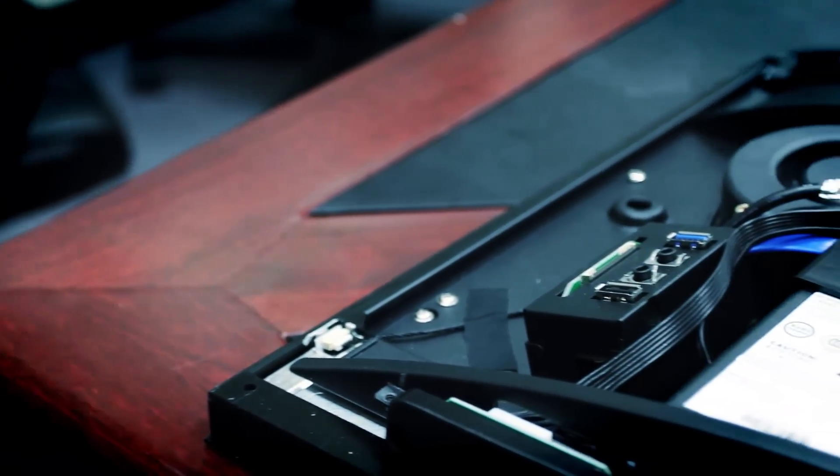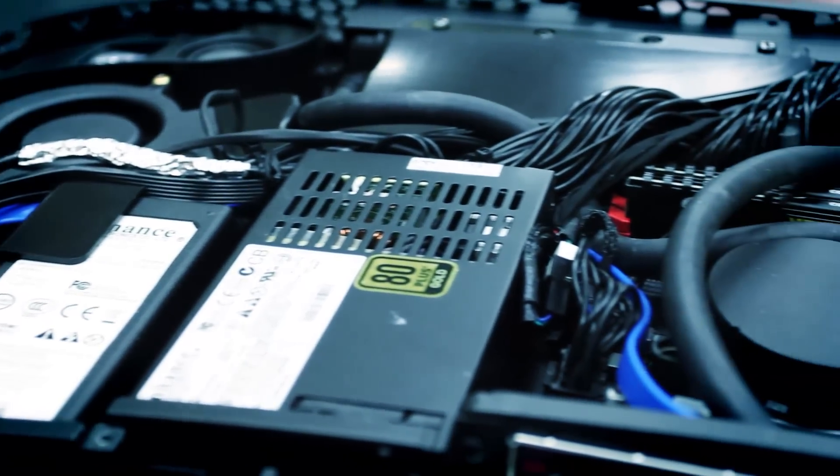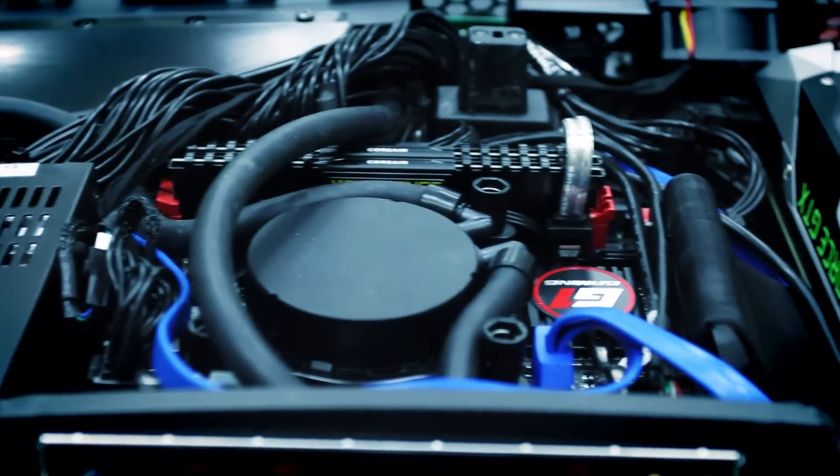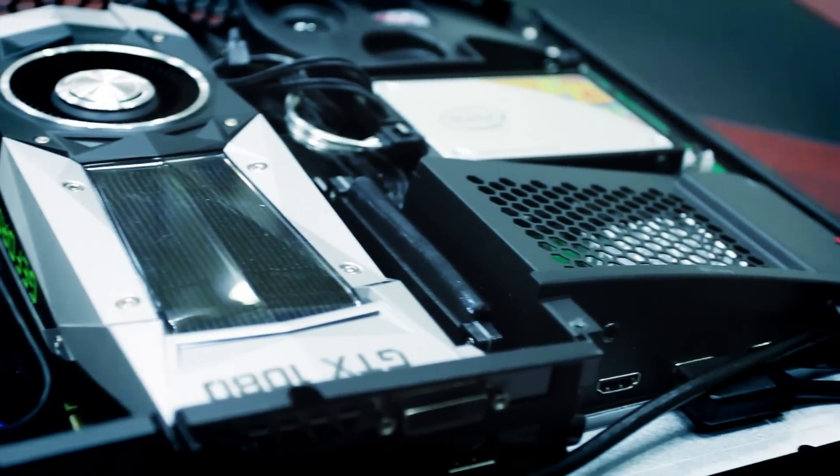When you look inside the system, you see the traditional components of any other PC: the PSU, GPU, motherboard, etc. What makes this interesting is that almost no other monitor-based computer would allow you to open it up like this, let alone change out the parts like the Arcus does.